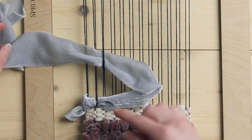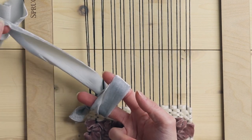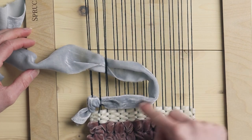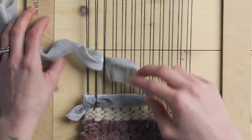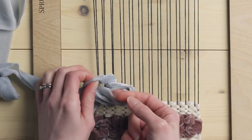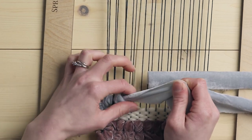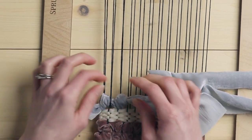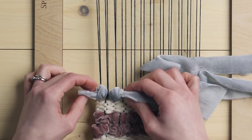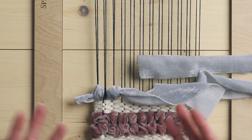Now we have a loop here. I'm going to twist this loop and fish all the ribbon down through the loop. So you've gone from right to left under these two, hold on to the loop, twist it, and bring all the rest of the ribbon through. Then simply just tighten up your knot. And now you can see we're creating a lot more texture that's sticking out, which will help your velvet ribbon to really shine.